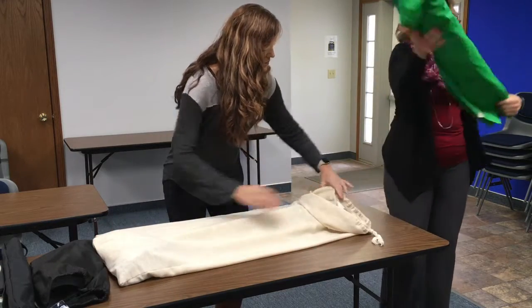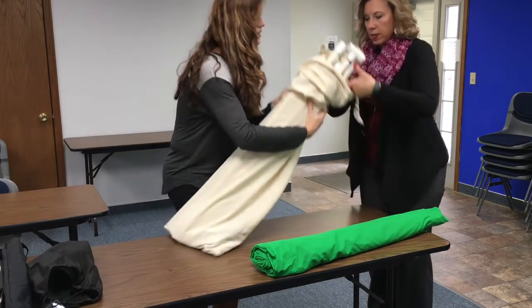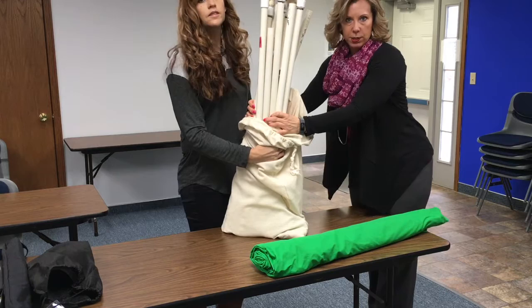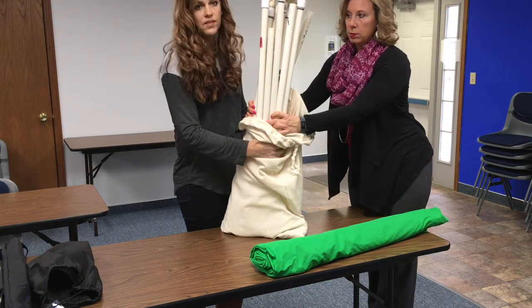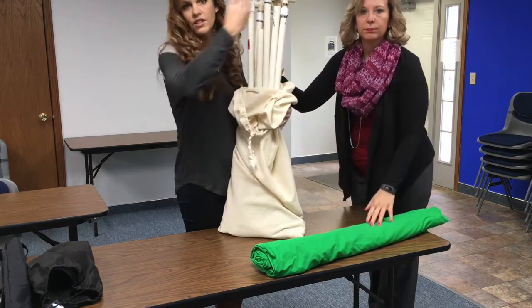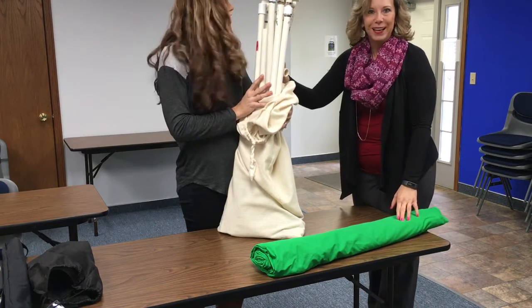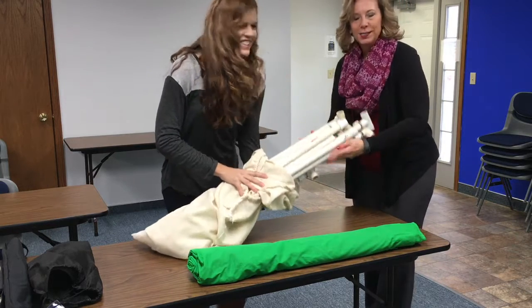There's the green screen material and all of this tubing that, when put together, creates the frame for the green screen. If you don't want to set up the entire PVC pipe kit, you could just hang the green screen over something that would hold it up, but this is for a complete stand. Should we get started setting it all up? We'll get it set up.